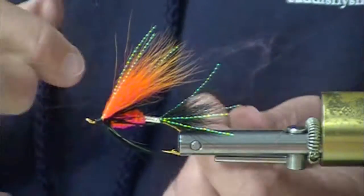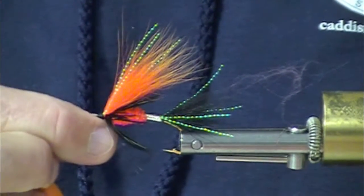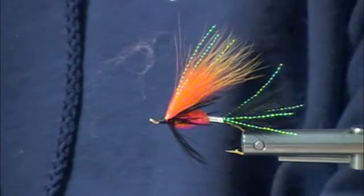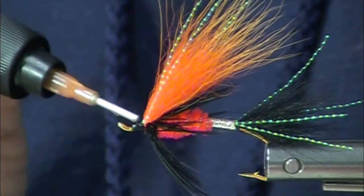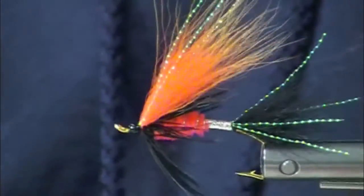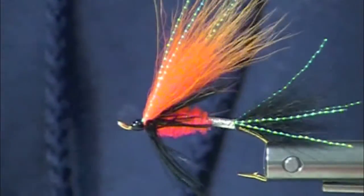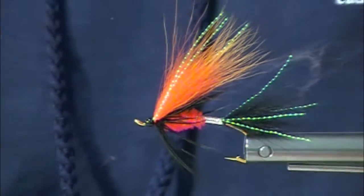Not only do we have a nice looking head here, we have a product called Clear Cure Goo. Chris gave me some of this to work with. This is the Hydro — it's fairly thin. I just want a little tiny dab and I'm going to put it kind of at the front thread wrap, and I'm going to spin this and turn on my Cure Goo Curing Lamp. Check out that beautiful head. If you're using epoxy, you'd spend five to ten minutes doing that.